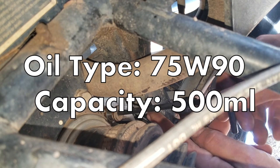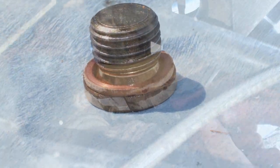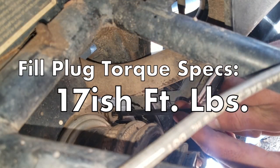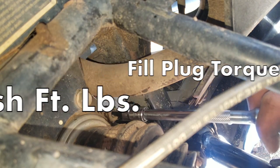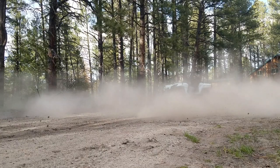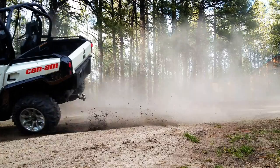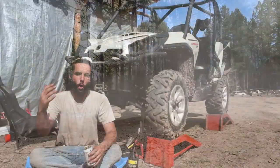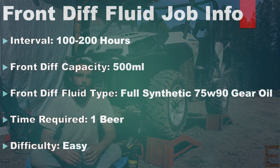With the correct type and amount of oil added, we can reinstall our 6mm Allen fill plug, making sure not to forget its sealing copper washer. I believe the torque spec for this fill plug to be in the neighborhood of 17 foot-pounds of torque — so a little more than the drain plug, but still not a whole lot. And I almost forgot to mention, it never hurts to spray off the area around the fill and drain plug with some degreaser and hose off the mess to make checking for leaks down the road easier.